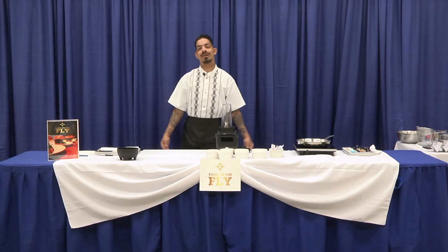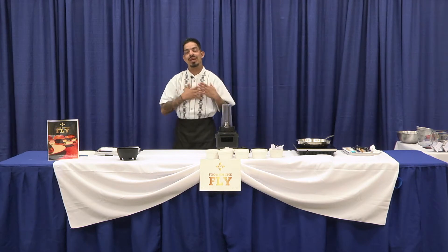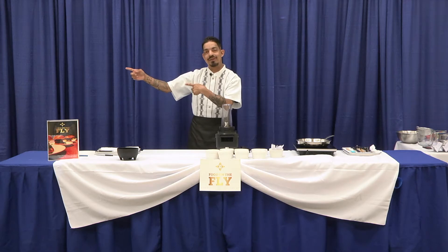Hello, and welcome to Norwalk Television. We're live from the Norwalk Senior Center. My name is Chef Jared Gostades of Food on the Fly, and I'll be your host for today, and hopefully later your friend.